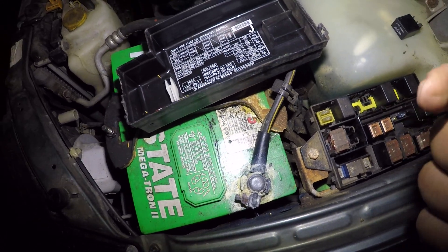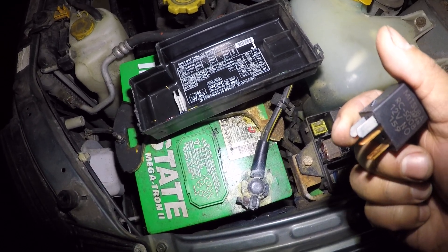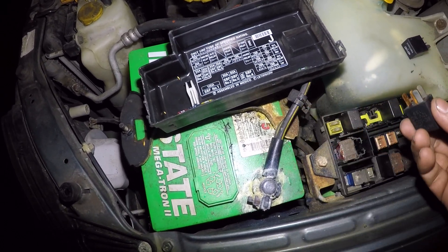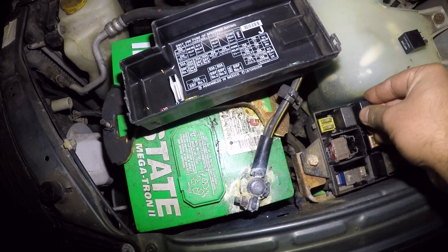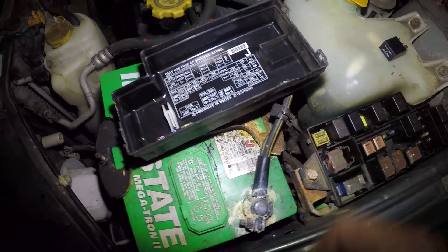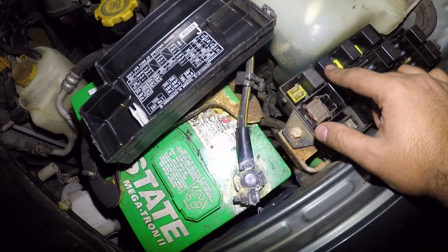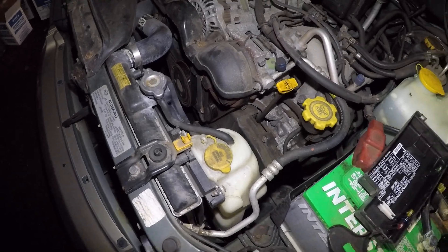The part number on this is RC5008. You can call your local parts store — I paid $22 for this one right here. You just push that in, and after this, if the relay is the problem, your AC compressor should kick in.